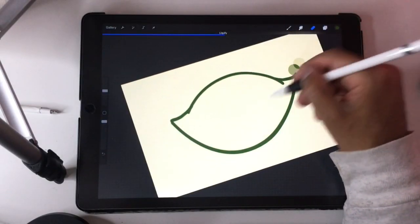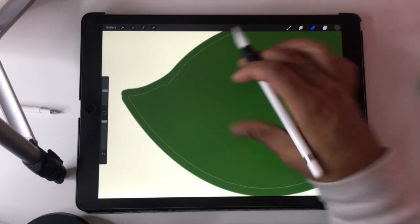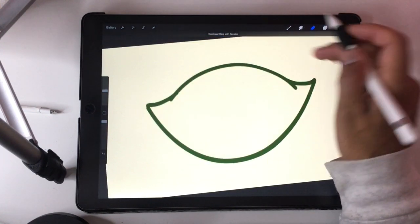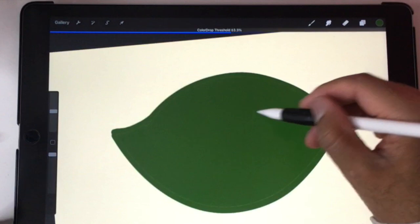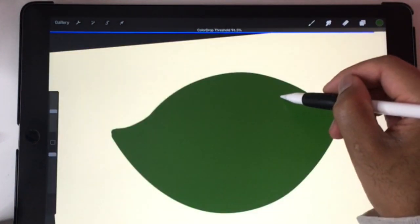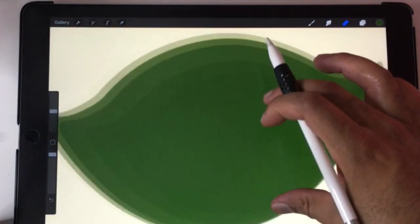All right, so this looks pretty good. Let me go ahead and fill this. If you ever get this white line, what it is is that you can just make the intensity better on the color drop threshold. See, that's zero. That's 100. So just take it a little bit off 100 and it'll get rid of those lines.